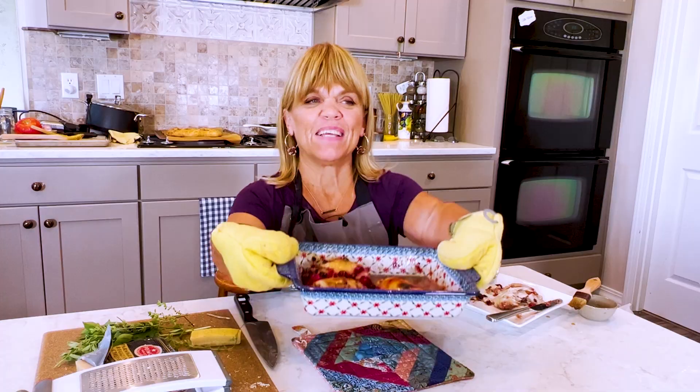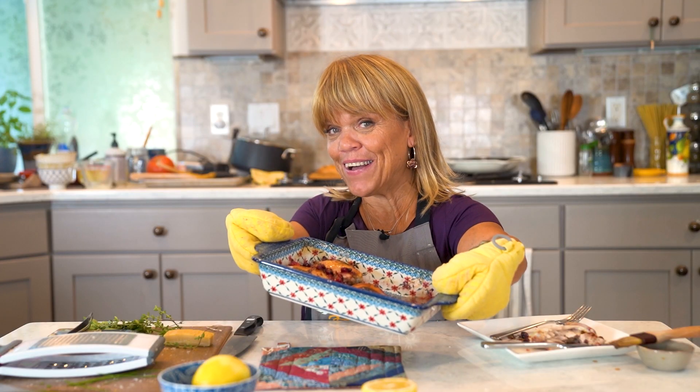I appreciate you guys for following me. Give this one a try. Till next time, I hope you have fun in your kitchen because I know I am.